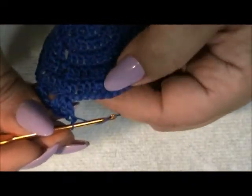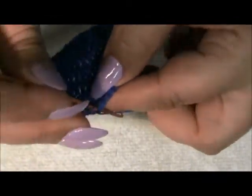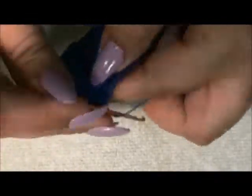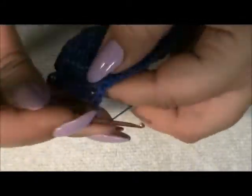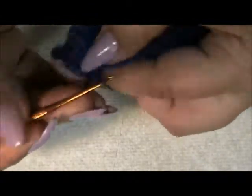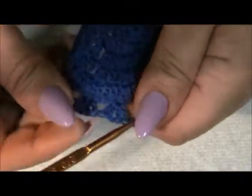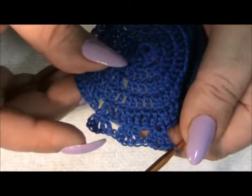Then we're going to count again four over — one, two, three, four — and we're going to do another double crochet, chain one, then two double crochets in the same stitch. And we're going to repeat this doing eight rows of these. I'll meet you in the back and then I'll show you how to go up to the next stitch.